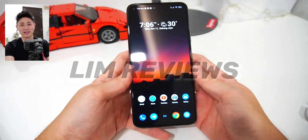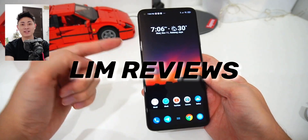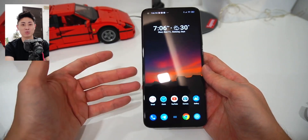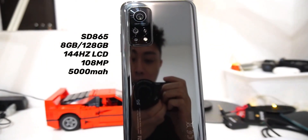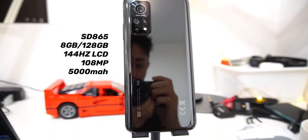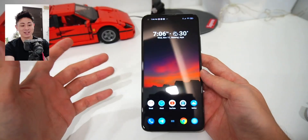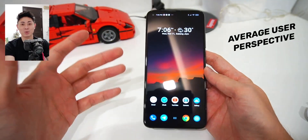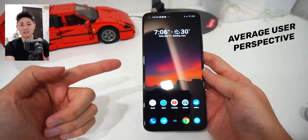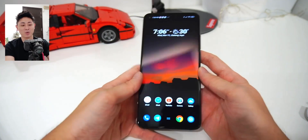Hey guys, welcome back to another video with Lim Reviews. In today's video, we'll be checking out the Xiaomi Mi 10T Pro 5G that I've been using for the past two weeks. Before I start, I know there's plenty of videos out there on YouTube reviewing this device. In today's video, I just want to offer my perspective from a non-technical, average user standpoint — what I think about the Mi 10T, sharing things I really love and a few I didn't like.